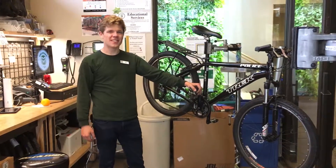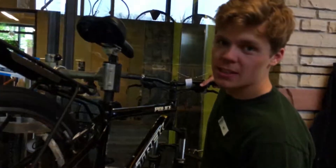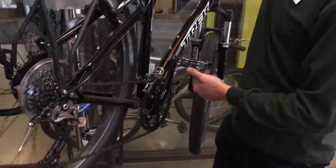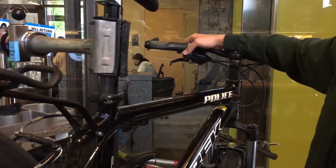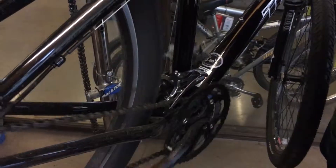Hey there, Ed Weschler here with another Fix It Friday. Today we're looking at the front derailleur. The front derailleur is the mechanism that lets you choose between your highest gear and your lowest gear, used when you're trying to climb or trying to go downhill a little bit faster. By pressing on this front lever it will allow you to shift up into your largest gear and also downshift into your smaller gears.